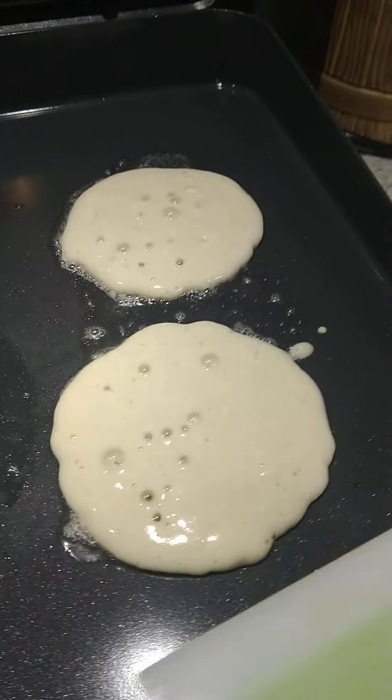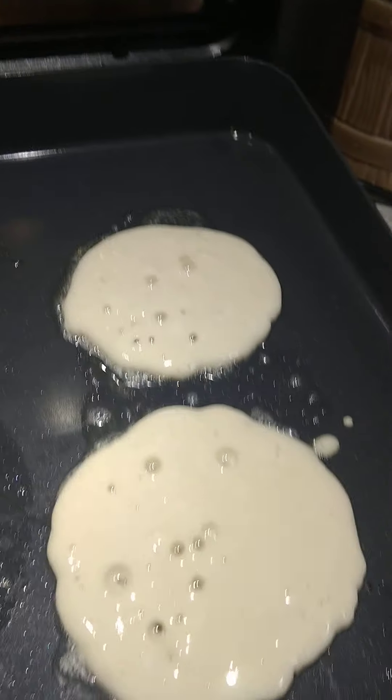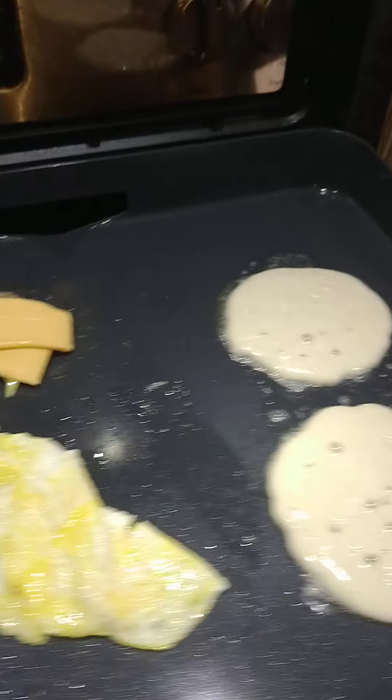Pancakes are going. I'm not ready to flip yet. It shouldn't take much longer.